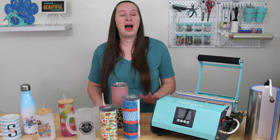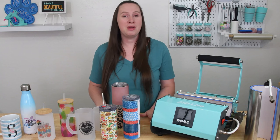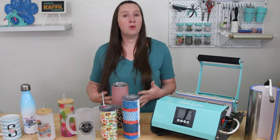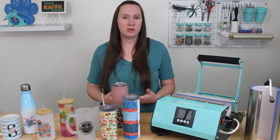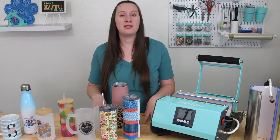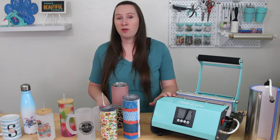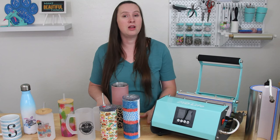I have to say I am so impressed with this tumbler press. It makes making tumblers, cups, and mugs so much easier. If you are looking to sell cups or tumblers or mugs I definitely think investing in a tumbler press is well worth your time and money. You can make three or four tumblers in the time it takes to make one in a convection oven.